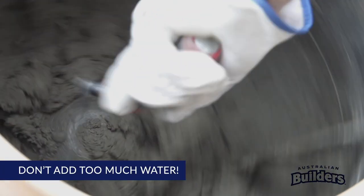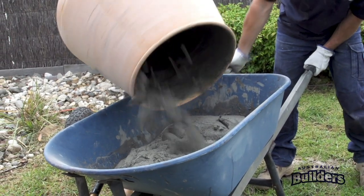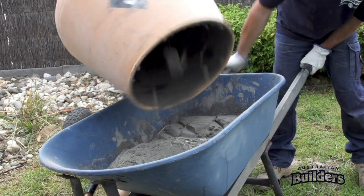Mix for 3 minutes. If it's looking dry, add a little water until a good mix is achieved. Once you have a good mix, empty into a wheelbarrow or mortar board.